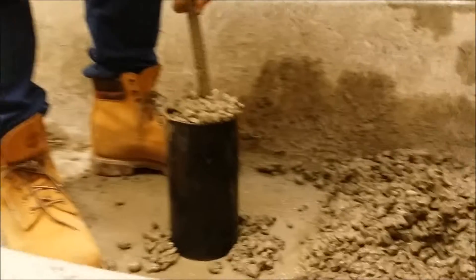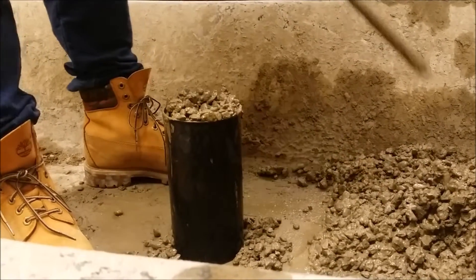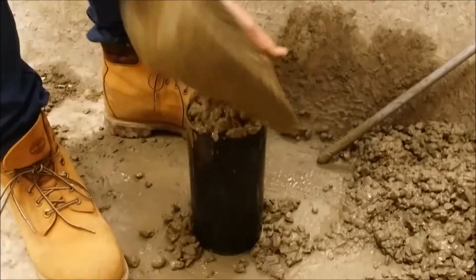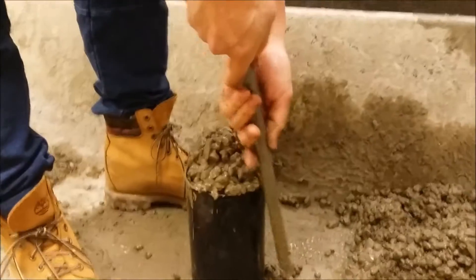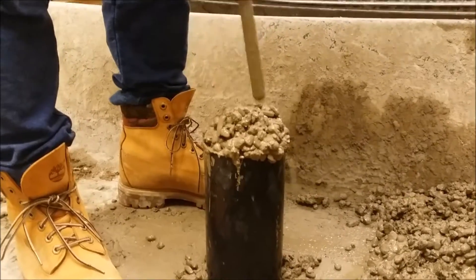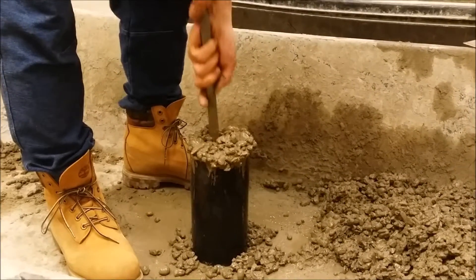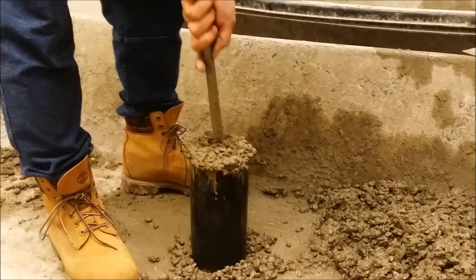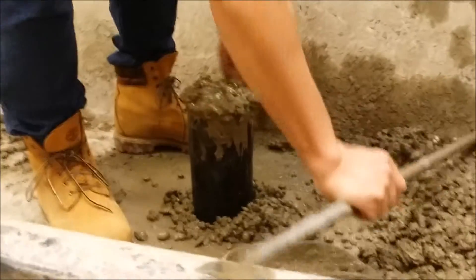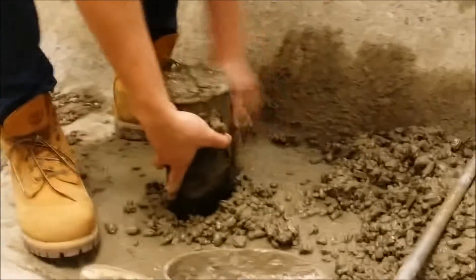If during the rodding the layer falls below the top of the mold, once again overfill the mold with more sample concrete and continue your rodding count from where you left off. Once again, tap the sides of the mold 10 to 15 times to consolidate.